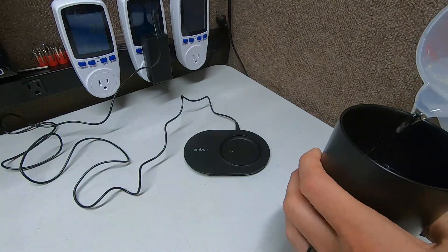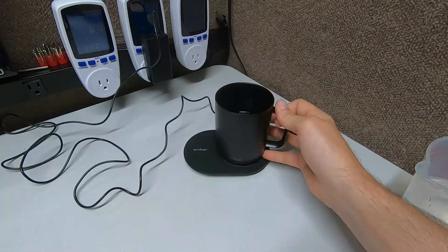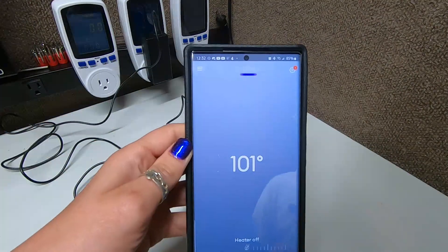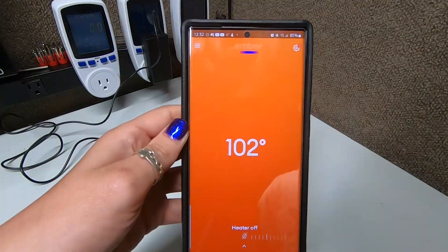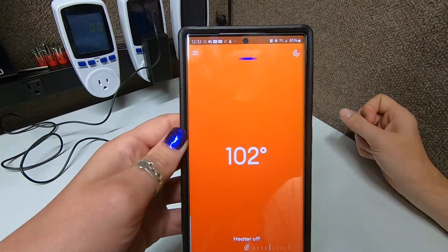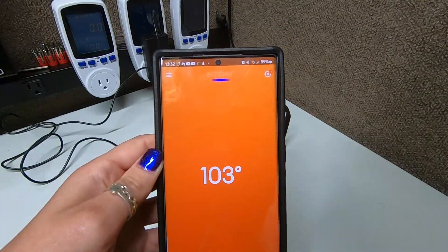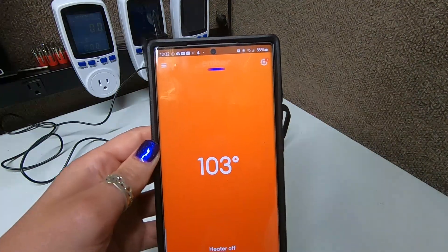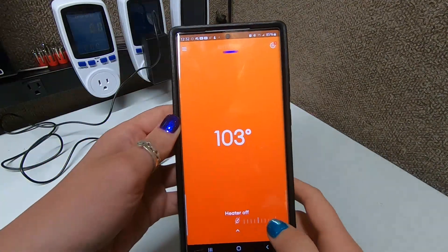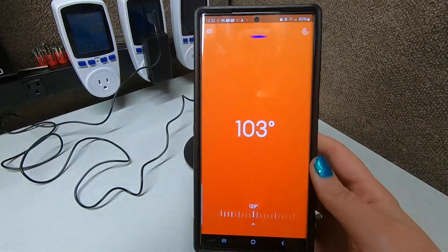So I put about half a cup of water in. What is it saying? We're at 101 degrees — and it was able to detect that that fast, immediately as soon as you put the water in. Now it says heater off — so we don't have the heater on, it's just detecting how warm the water is. What if we put the heater on? Then it would heat the water. Let's put the heater on while we're talking.